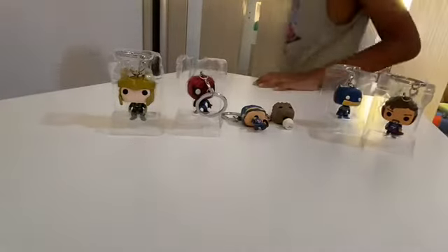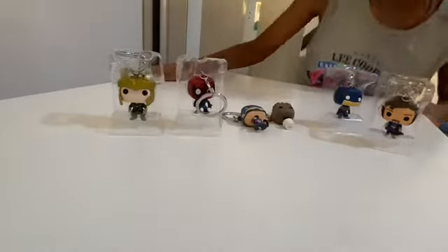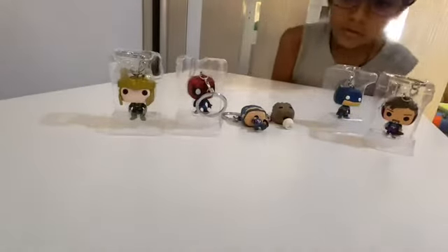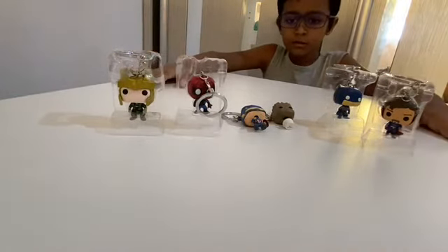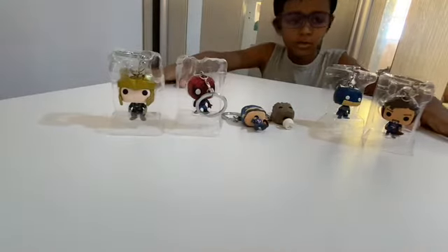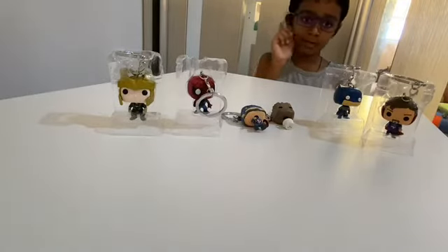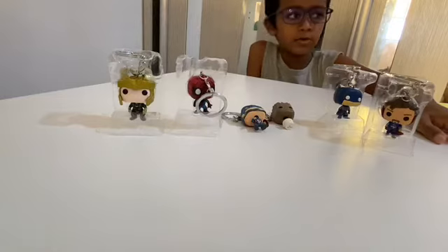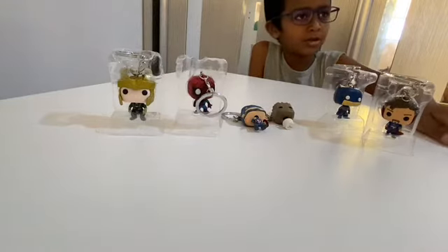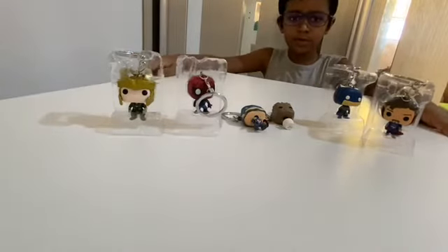I have 62 subscribers — yay! So this is pretty much my Funko Pop review and I haven't opened them out of the box before. Hope you guys like and subscribe if you're new here, and even if you're not new please like my videos. Turn on notifications — I don't think that's possible, but I'll find out. See you in the next video, bye!